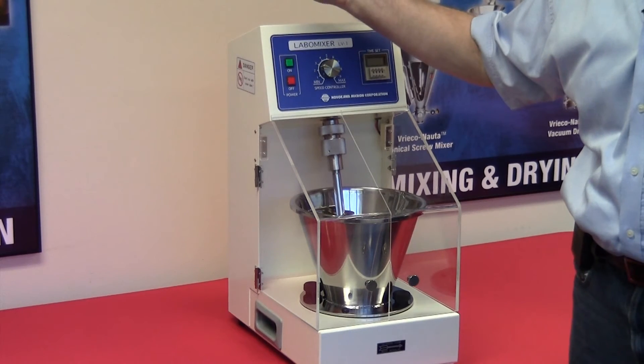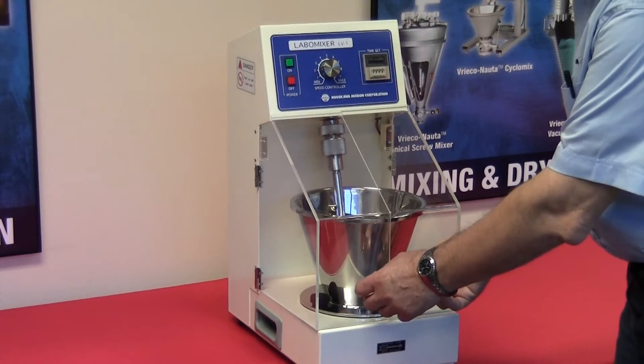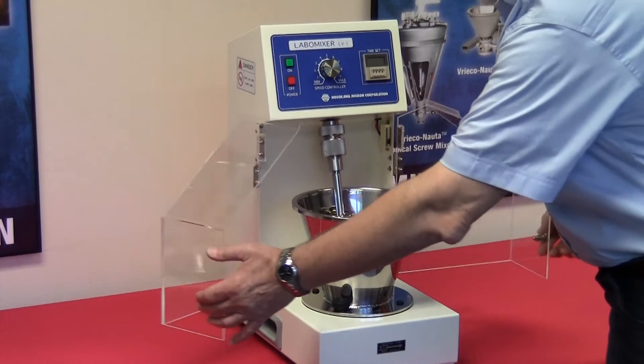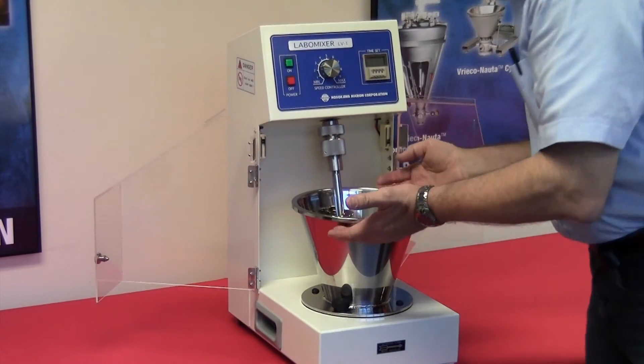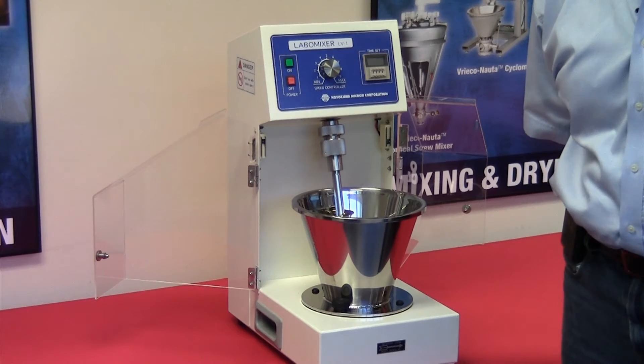Off shuts the unit down. Now, while the unit is operating, there is a safety measure that will actually disengage the power and stop both the bowl and the mixing screw during operation should the doors be open.